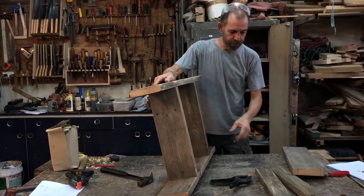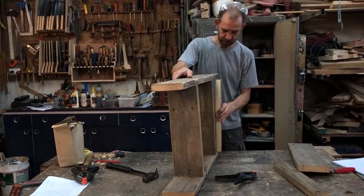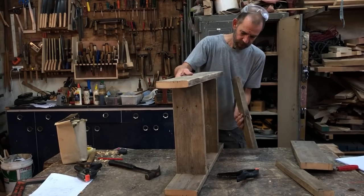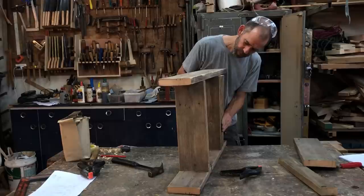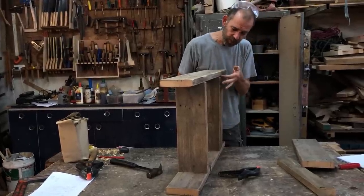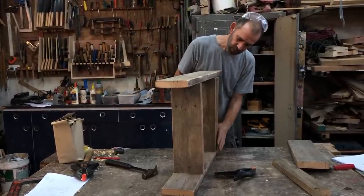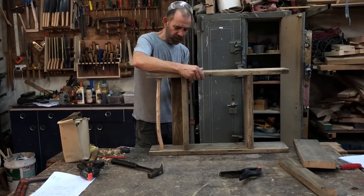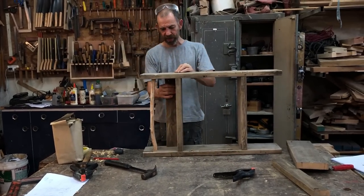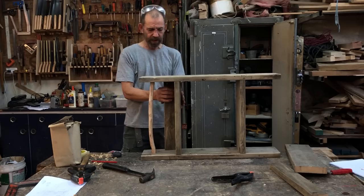Now I need to add in these braces at the back. As you can see a gap has opened up here — there was a bit of a twist in this board. So I'm going to knock the nails in a little bit crooked, which will stop them popping back out and hopefully pull the board straight.